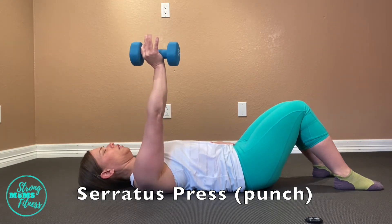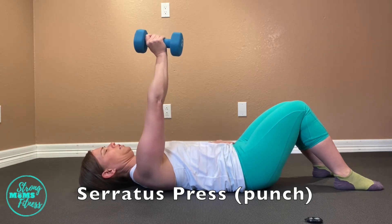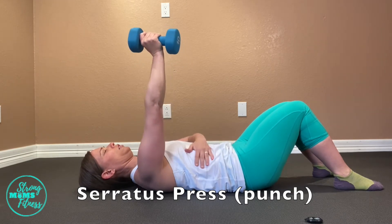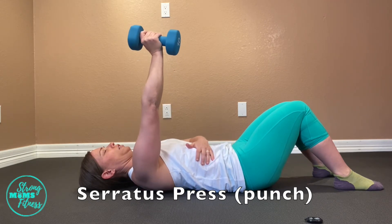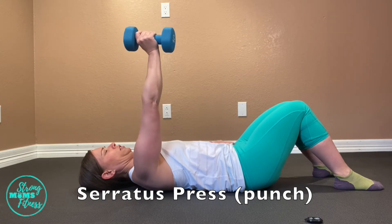You want to lay flat on your back. You can certainly have your knees bent up — whether you use a weight or not, even just holding on to something light does help with going through the motions.